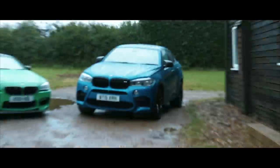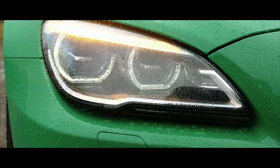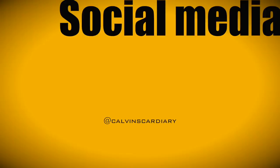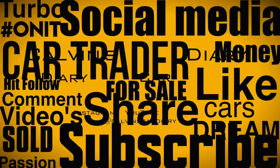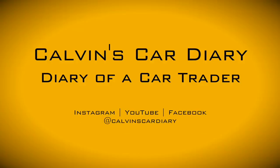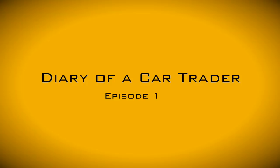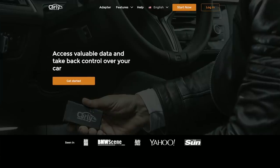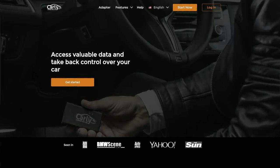Oh man, it's raining again. Massive shout out to Carly for sponsoring today's video — it is a sponsored video. I mentioned in a recent video that I decline a lot of sponsorships because some of them aren't really good for my audience, but I think this is quite a good one.